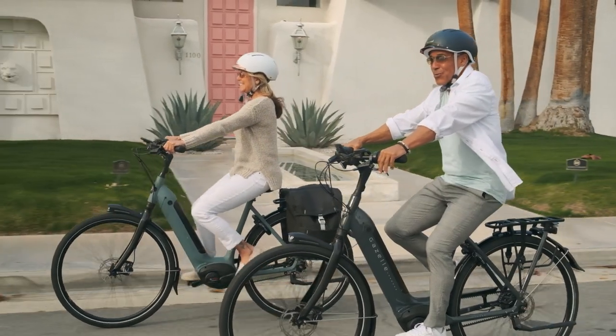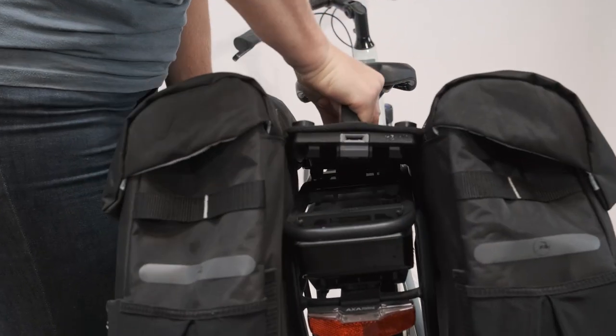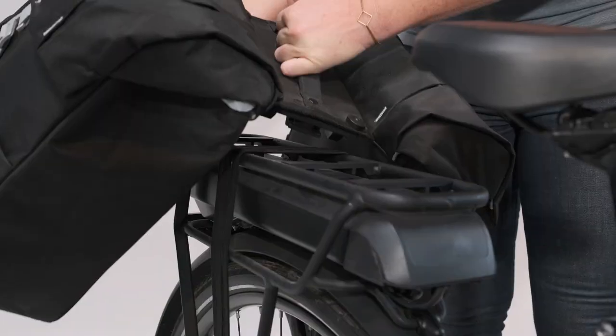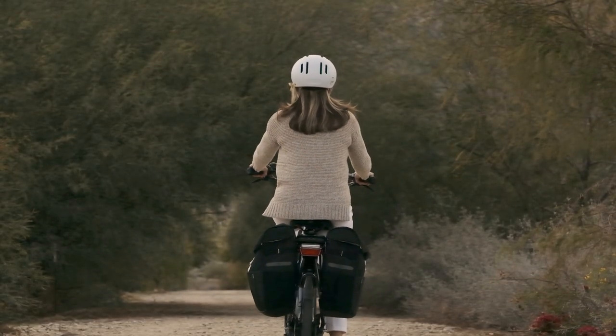Worried these bags will budge when fully loaded? Worry no more. This accessory is M.I.K. ready, so you can click it straight onto any M.I.K. rack. This thing isn't going anywhere. For compatibility information, check out our website.